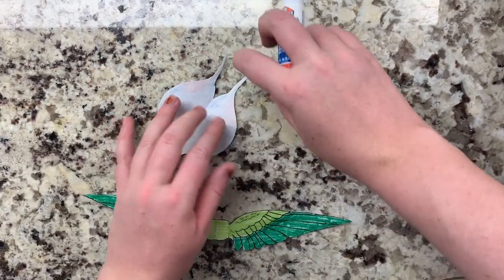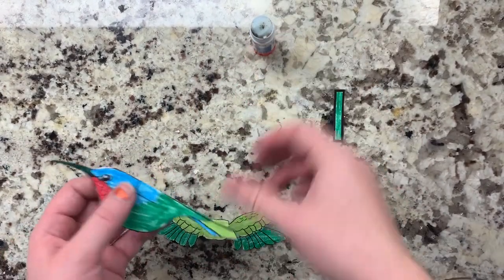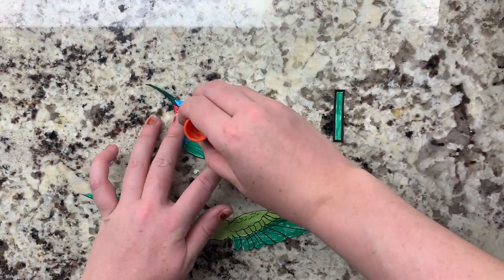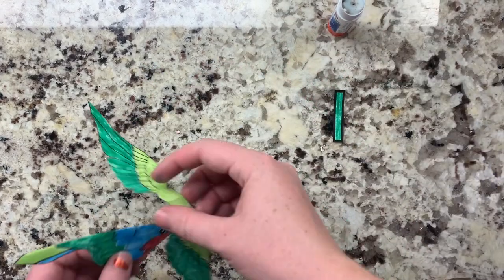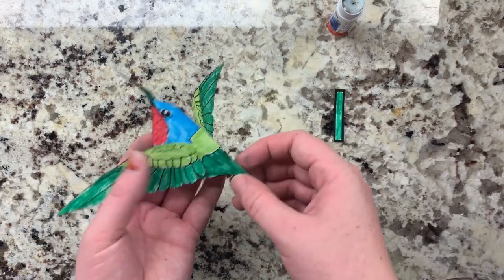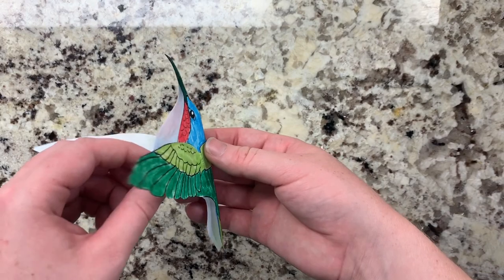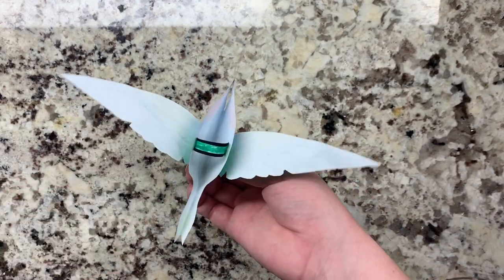Next, we can tape or glue the sides of the beak together. Then we can put glue on the rectangle on the hummingbird's back and then attach the rectangle on the wings, like this. Then we can tape or glue the finger band onto the underside of the puppet.